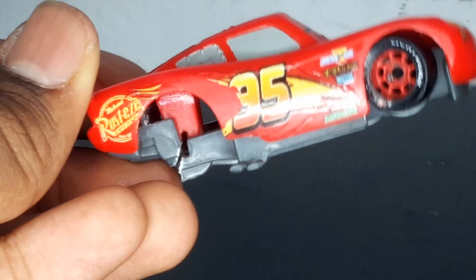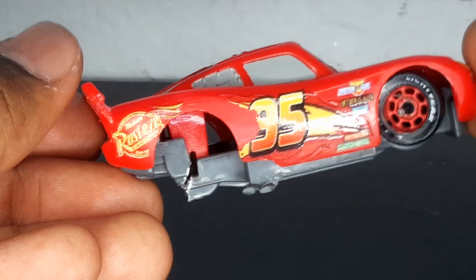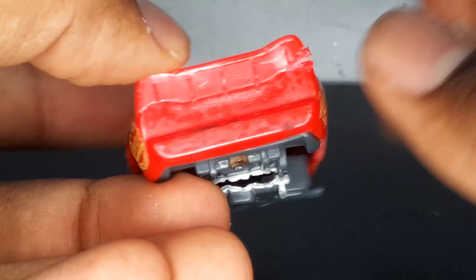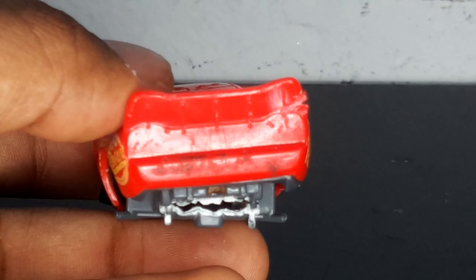On his right side, it's a little bit scratched up — you can still see the 95, the lightning bolt, and the sponsors. There's no wheel in the back, but there is a wheel in the front which is bent.